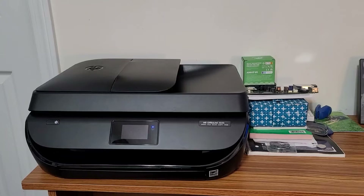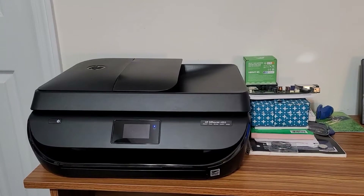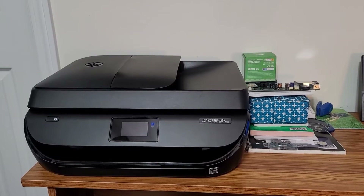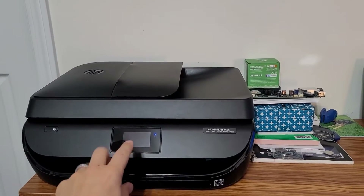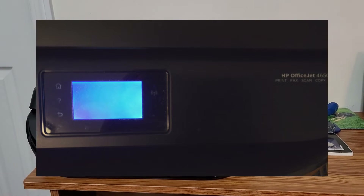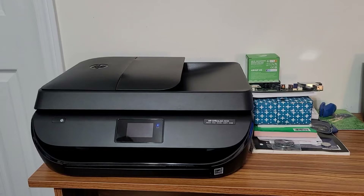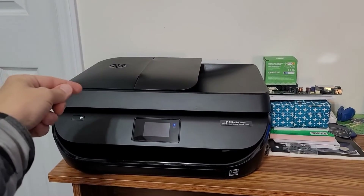Only in the last few months has this started to give me problems. The specific problem — and this seems to be a common one — is I was getting the black screen of death, meaning I could not touch the touch screen or the power button. It wouldn't boot up, it wouldn't power up, nothing like that.